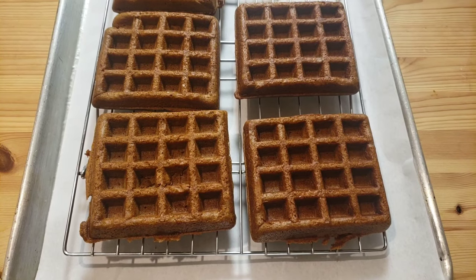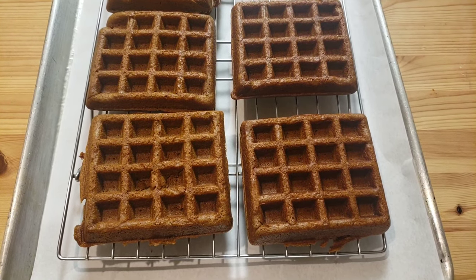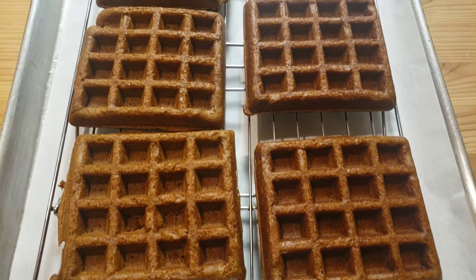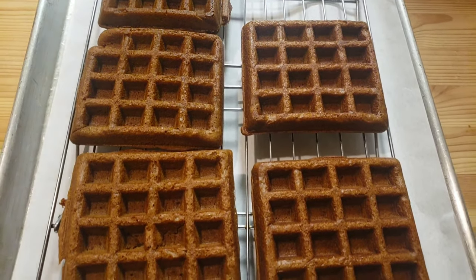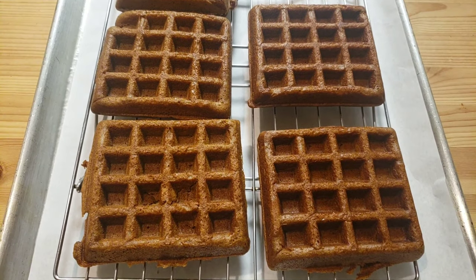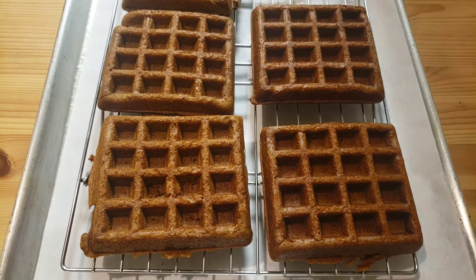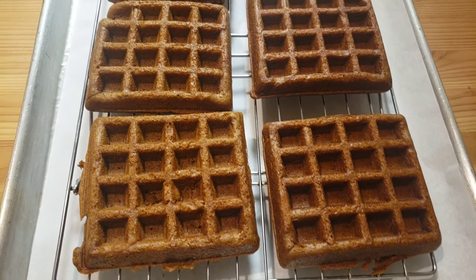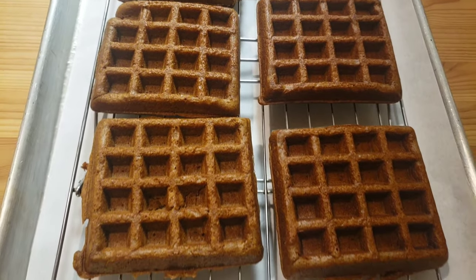Hello everybody, this is Bui from Mama Bui's Kitchen. I hope you have a great day. Today I want to show you how to make gingerbread waffles. These waffles are great for breakfast on a Christmas day. So let's just get right into it — you know Mama Bui doesn't like to waste time.